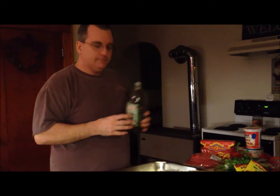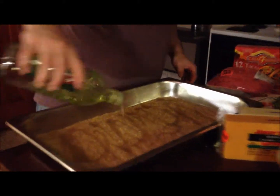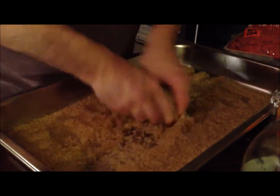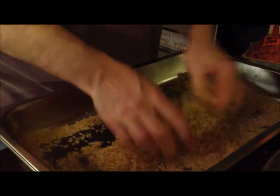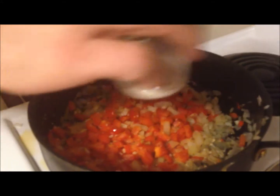Going to take some grapeseed oil and pour it over my par-cooked rice — just a little bit to coat the rice with the oil. Throw it in the oven to brown it up a little bit before we add the liquid. Sauteed off some peppers and onions, a little bit of garlic.